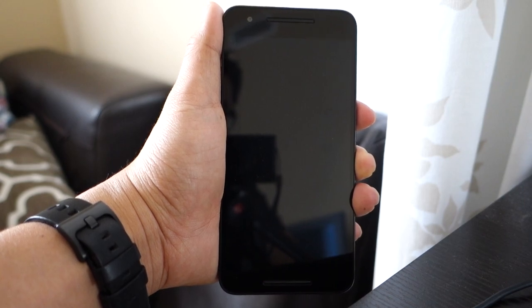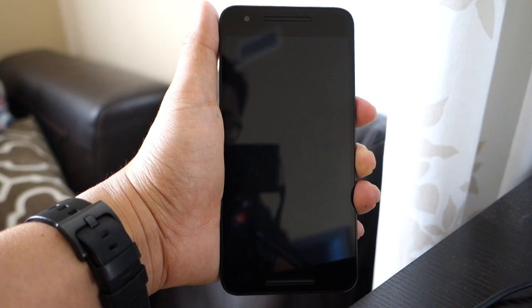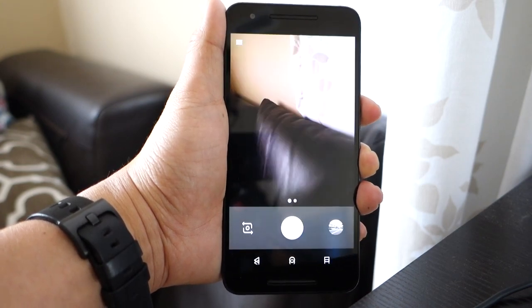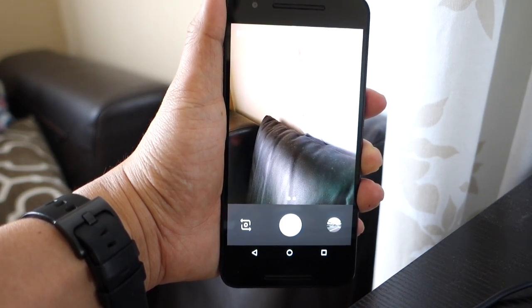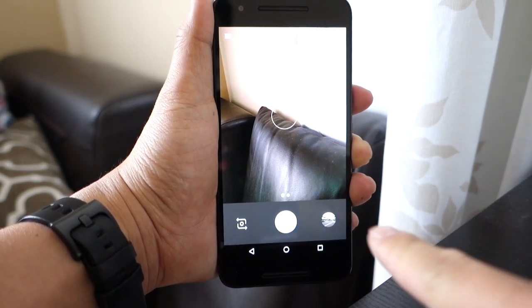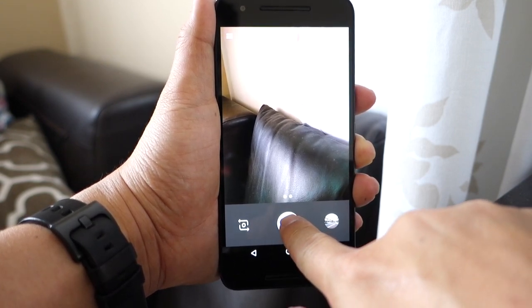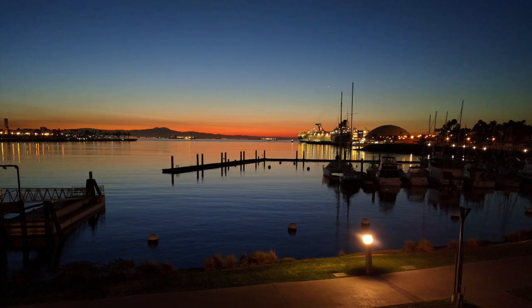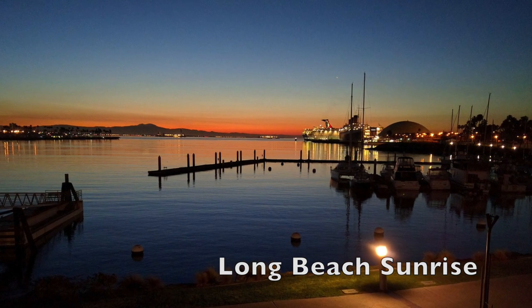Let's take a look at the 12-megapixel camera. You can immediately launch it by hitting the power button twice, which is cool. One of my few gripes is that sometimes it takes a while to save the picture, which hopefully will be fixed in a future firmware update. Other than that, I'm really pleased with camera performance in almost any lighting situation, including low light. Please enjoy the camera samples.